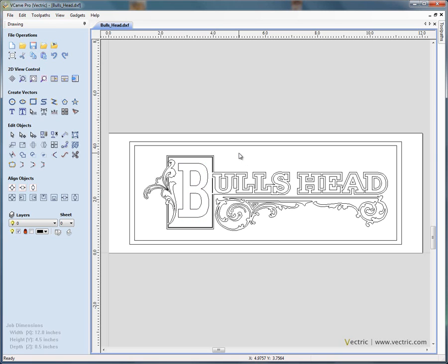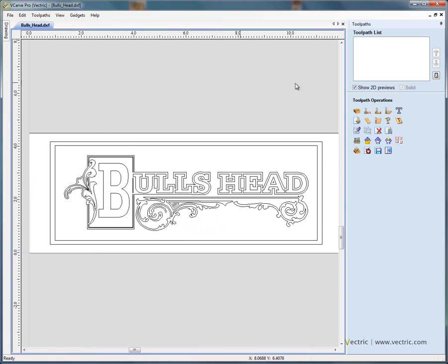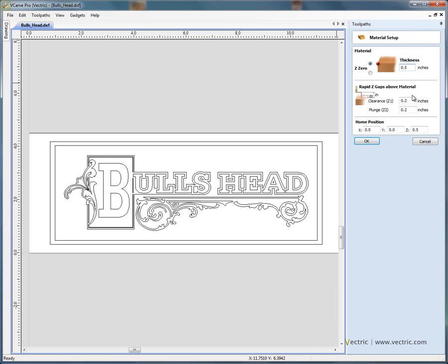When we're happy with the general layout of a sign or a project, we swap from the drawing tab to the toolpath tab on the right hand side of the screen. The first icon is the material setup — so check the material settings, half an inch thick material. The clearance height for Z is the height above the material that the cutter can move at rapid feed rate. If you've got any clamps or vice holding the material, you may wish to increase the clearance height to make sure the cutter doesn't bash into anything. The home position X, Y and Z is the position that the cutter will typically move to after cutting the project. So we're happy with the material setup, click OK.